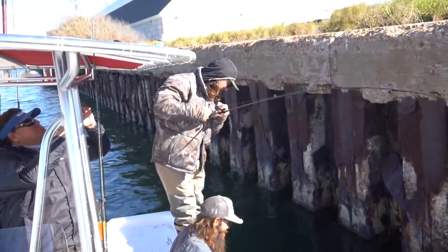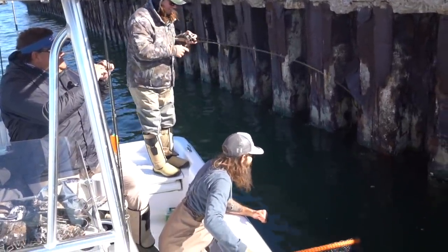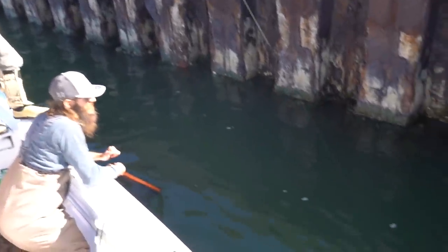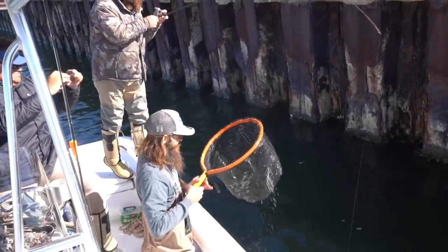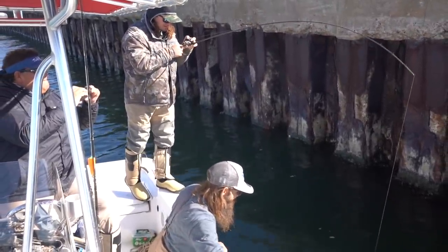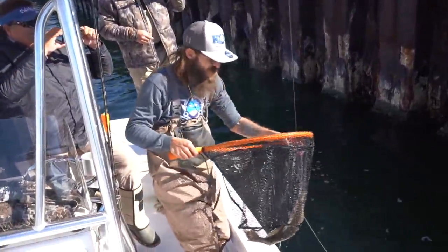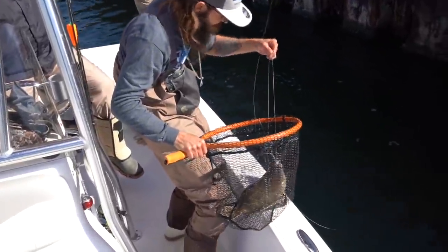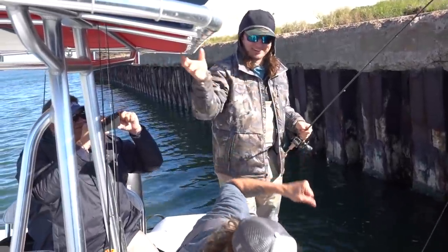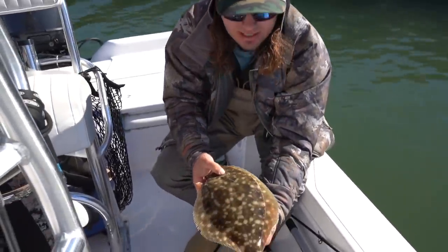We got hooked up! Finally — not gonna get skunked. It's not a baby, it's a good one! Oh yeah, keep her! Jigging on the wall — gets them every time. Finally got hooked up; it's been slow this morning but you had to work for him. He'll keep — he will keep some food.